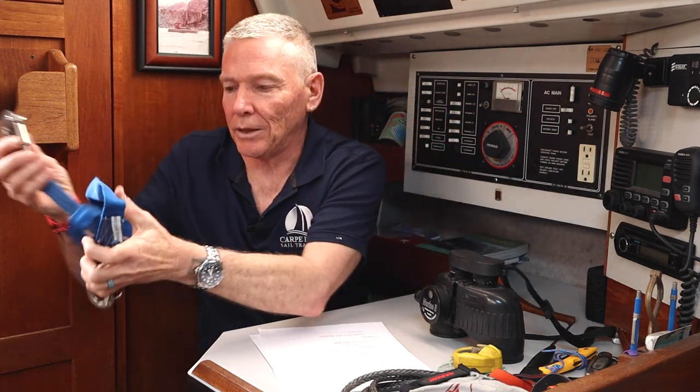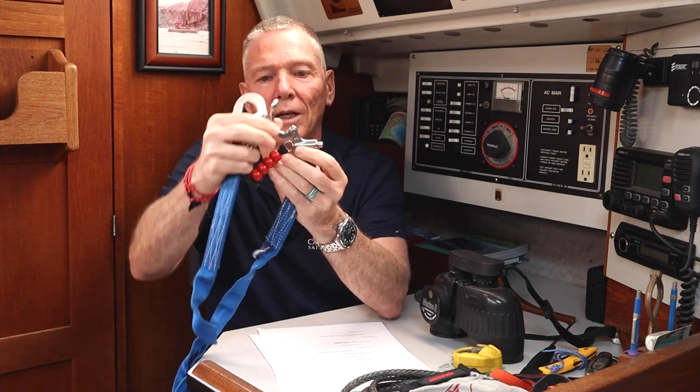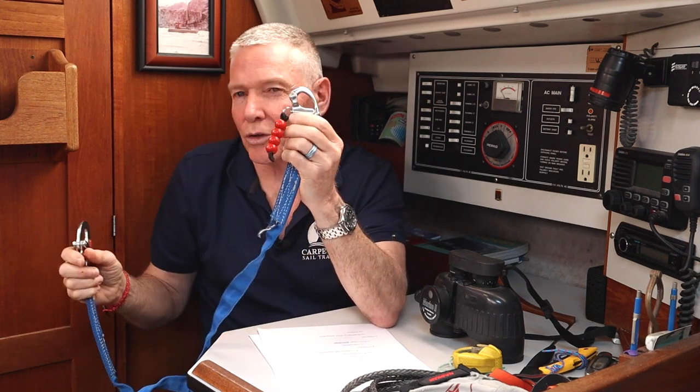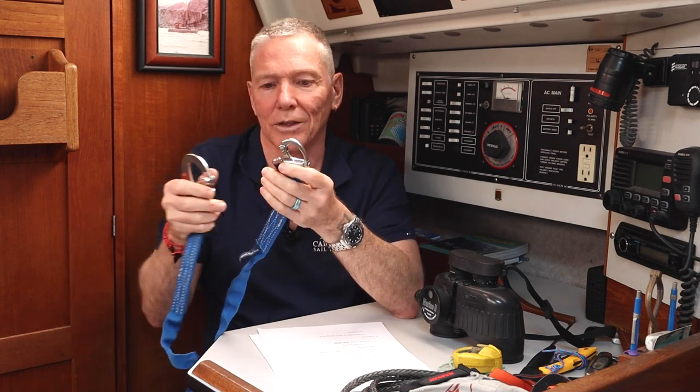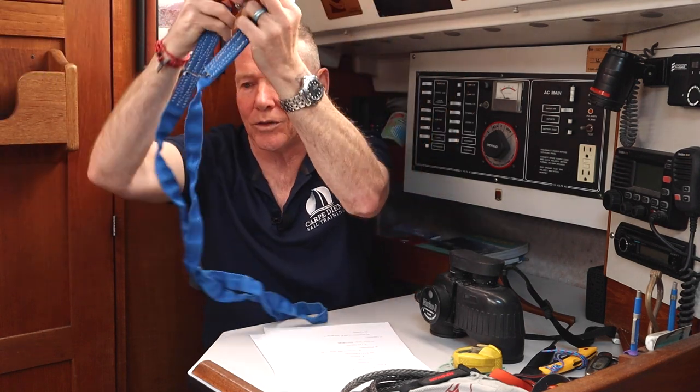Moving up and making it a bit more sophisticated, we've got a tether with a locking clip on the jack line end and a snap shackle at the body end. That means that if you're being dragged or if the boat is sinking, you can cut yourself away by simply pulling this little lanyard and it opens up. There is a possibility it could open by accident. This is a six-foot standard length, and some come with locking clips on both ends — again, make sure you've got some way of cutting away. If you're doing offshore racing, there will be certain standards you must adhere to.